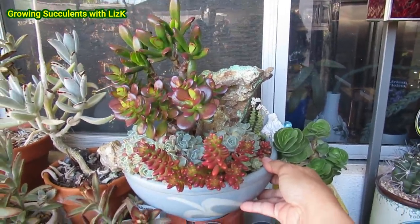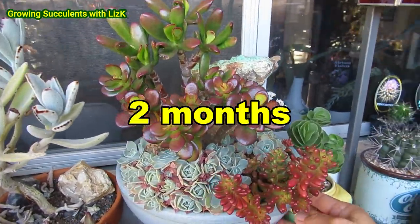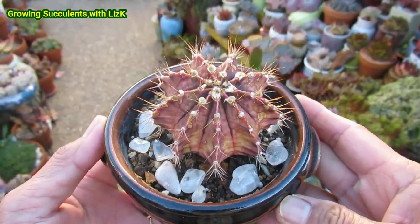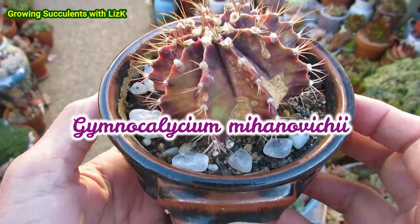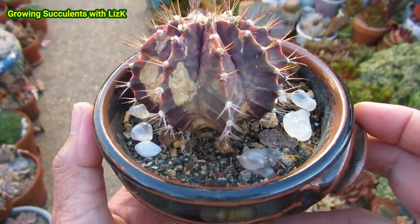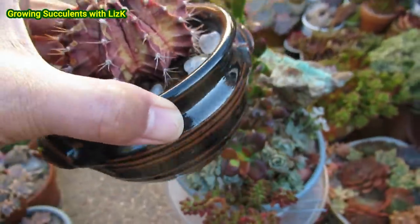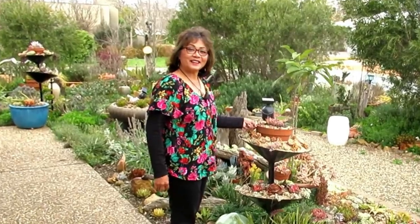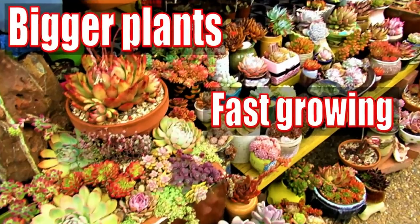It's time for the succulent arrangement here to have a drink. I haven't watered this for a long, long time, and I also need to clean it all up. This is a cactus called Gymnocalycium mihanovicii, and it's been growing in this pot for the last four years. I'm going to tip it out — yes, it doesn't have any holes. Hello, my name is Liz, a self-confessed succulent addict. Welcome to my channel, Growing Succulents.